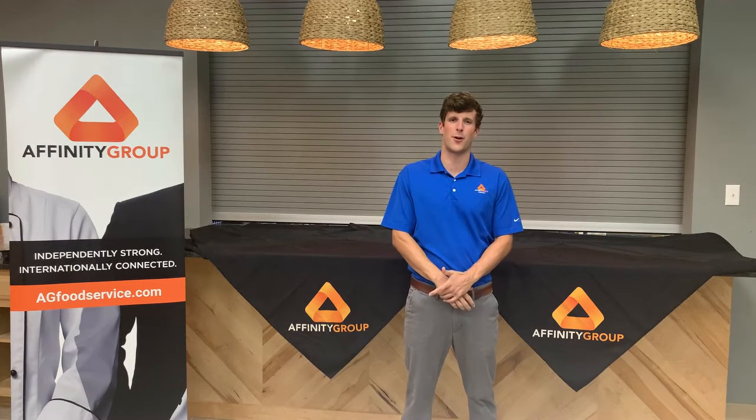Hey there, I'm Patrick Carroll. Welcome to the Affinity Group Virginia Culinary Center. Our Culinary Center was designed to showcase our clients' products to customers just like yourself. This video is part of a series that highlights our products and how you may use them in your operation.